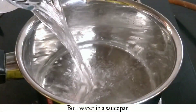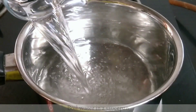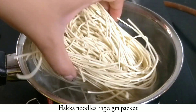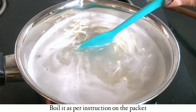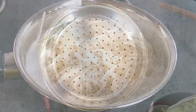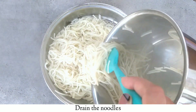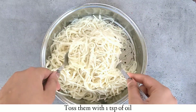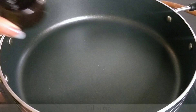First of all, I have put a sauce pan here. I am adding water, and in a little while I will add 1 packet of Hakka noodles. Now we will boil the noodles. Then we will put the noodles in a strainer and add a little oil on the noodles and toss it so the noodles don't stick together.